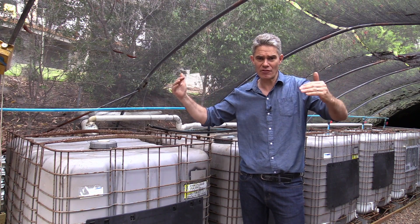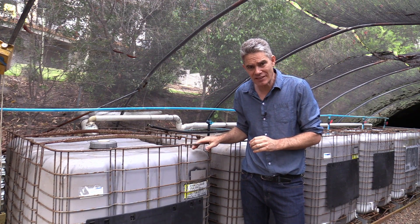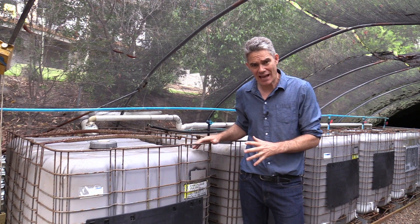Normally I've got a tarp over this system so that no light can come in. It's very important that these tanks are kept in the dark so that algae doesn't grow. You might even need to paint them black so that light can't get in.